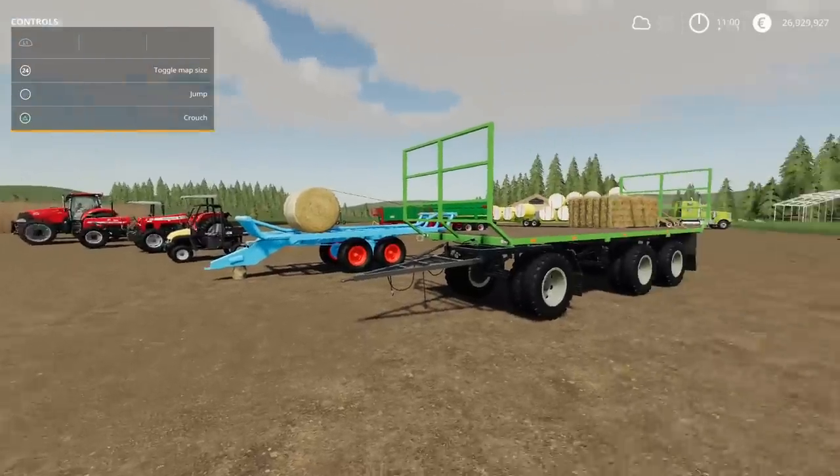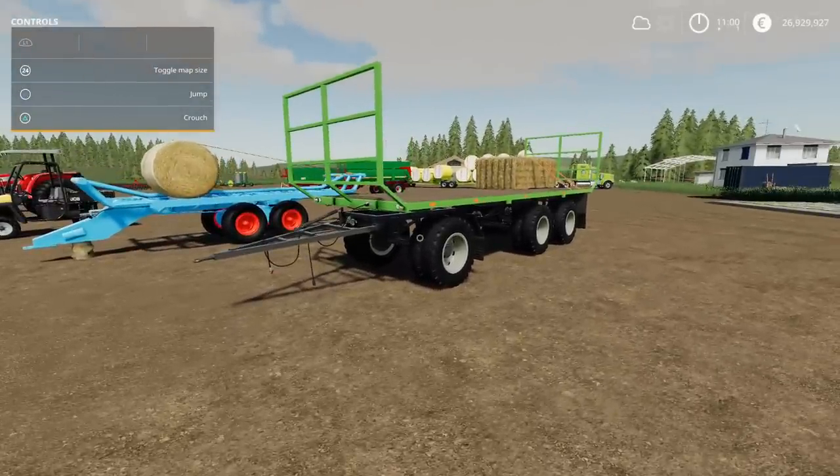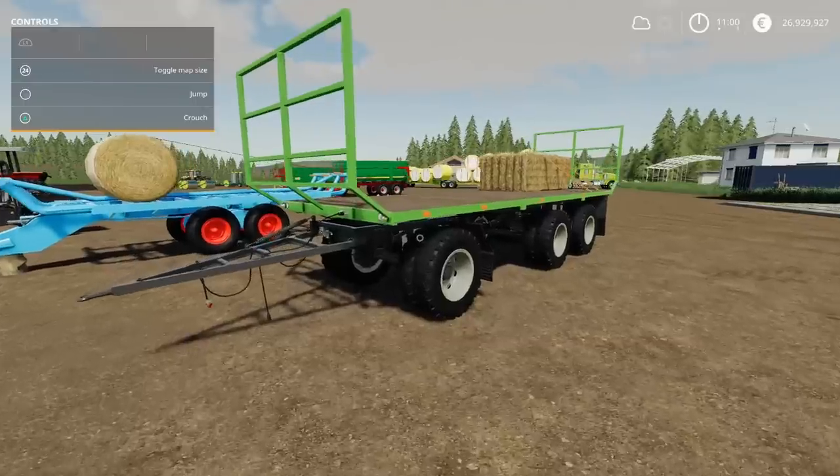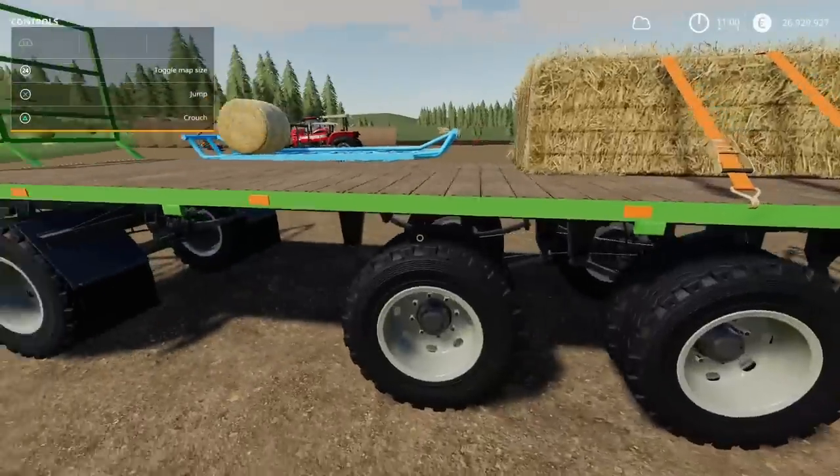This is going to be a speed review because I've got so much to get through. In front of me we've got the Lizard D838 Bale Trailer. This is by Ostry and Kashtan18. It is 17.28MB to download, 15 slots on console. Nicely made.